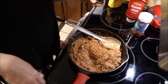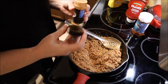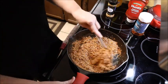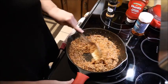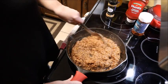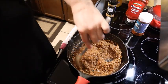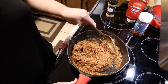Now my secret ingredient — I know you're going to think I'm crazy — is cinnamon. Just ground cinnamon. You don't want a lot, just a couple of little dashes, because you don't want the cinnamon to overpower your chili. I would start with a pinch, stir it in, taste it until you get it to your liking. That's how I do my hot dog chili. I went ahead and cut the burner off but this cast iron skillet will stay hot for a while.